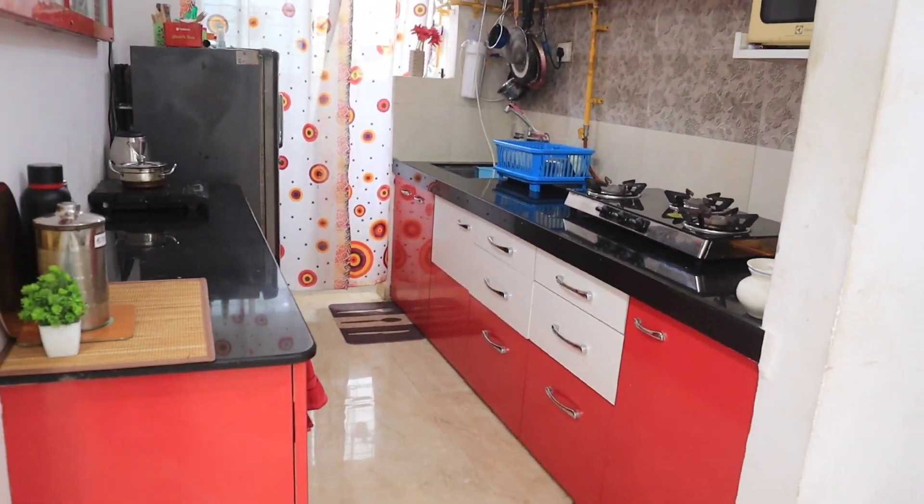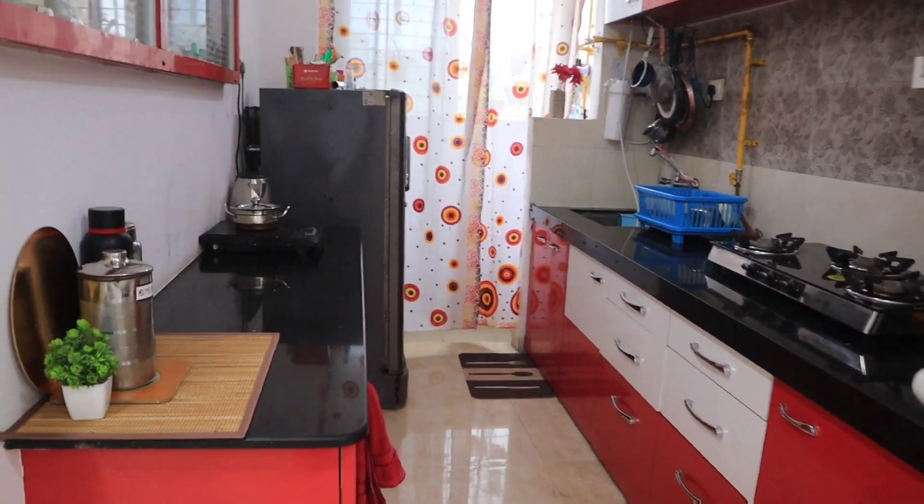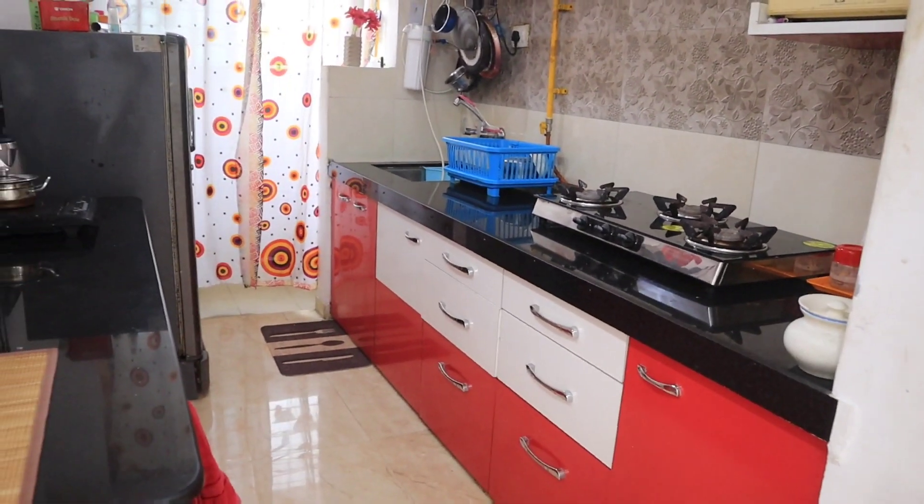I am going to show my kitchen here. This is an open kitchen. The dining area is opposite to the kitchen.